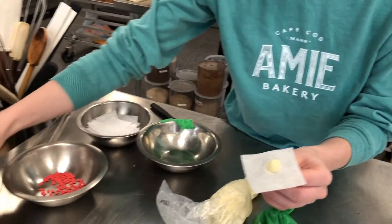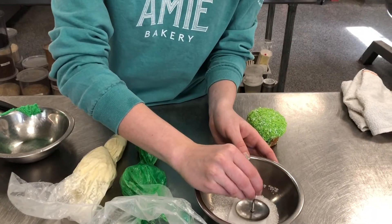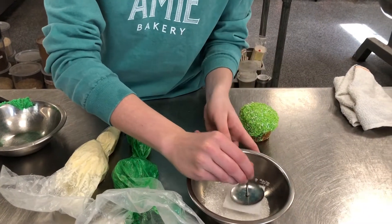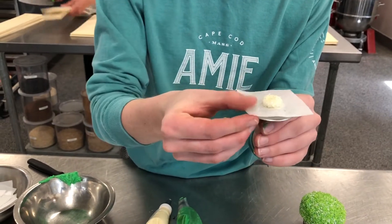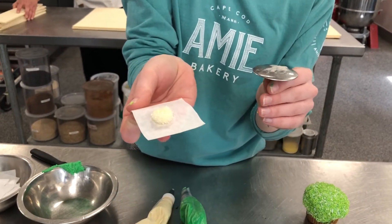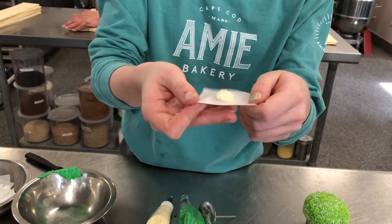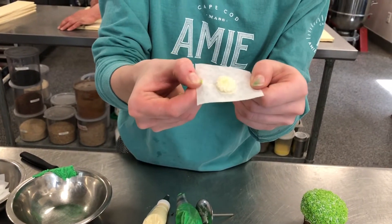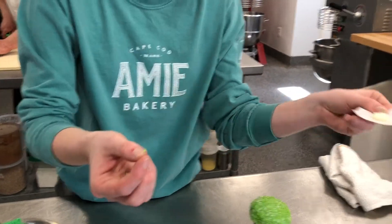Then take your sanding sugar and dip it right in — very similar to how we did the grass. Now you have the little bunny tail. Take it off the rose nail; this is why we use the parchment paper. Put it on a sheet tray and pop it into the freezer — it will get nice and hard so you're able to remove it from the parchment paper.